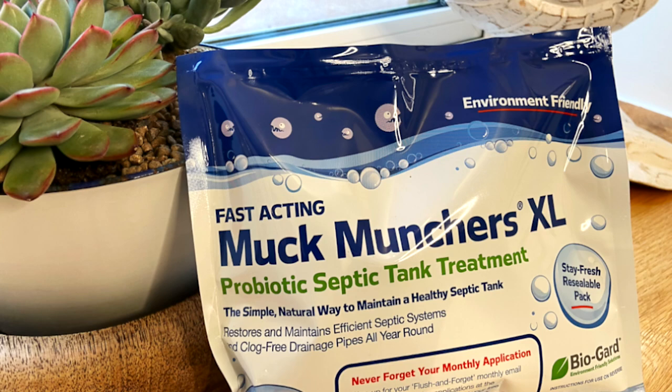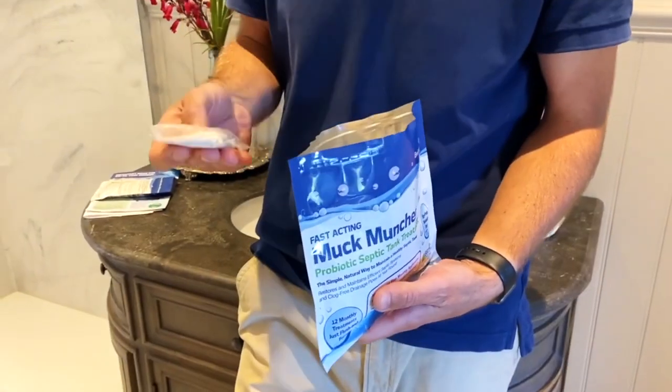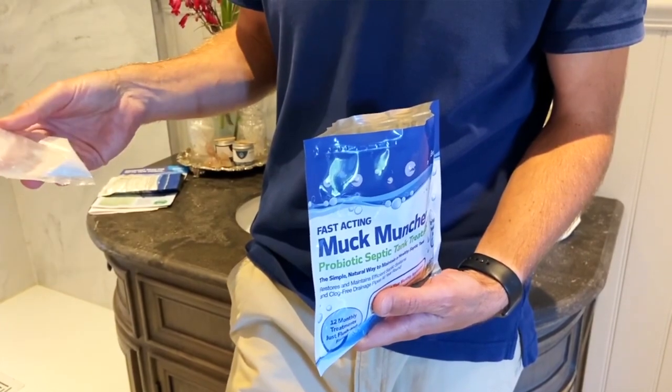We went away and researched, and came across an advert in Gardener's World magazine, then got a leaflet through the post, and came across a natural environmental product called Muck Munchers. We reached out to the company and they gifted us some packs. There was no agreement regarding reviews or positive reviews at all — it was purely 'here you go, try this and see if it works.' This is the starter pack given to us — it's got a booster kit and then 12 sachets you use throughout the course of a year. We've already done a video discussing the product and how we flushed it — we'll link that here. It's now been three months since we've been using Muck Munchers.